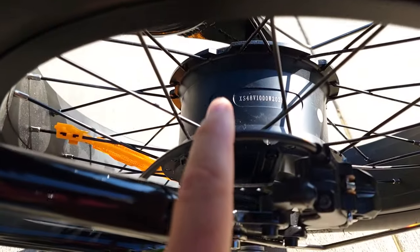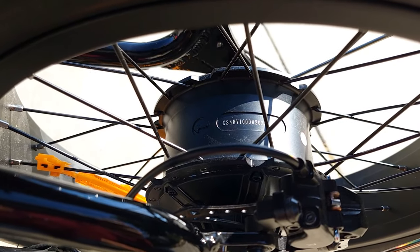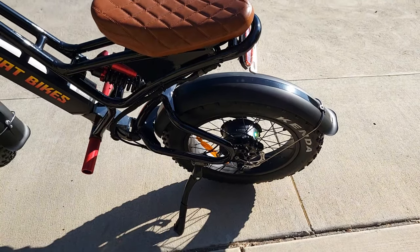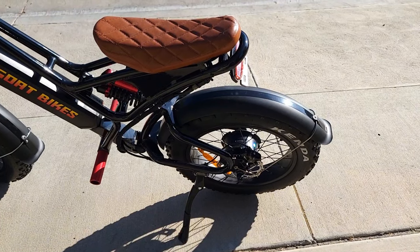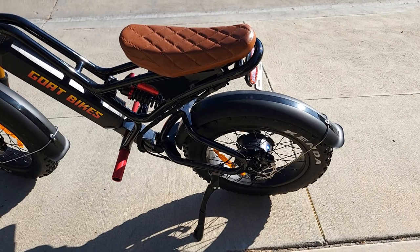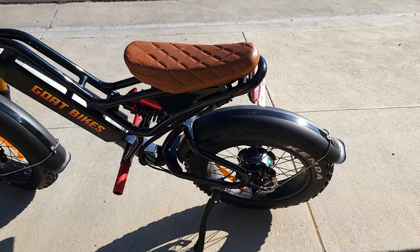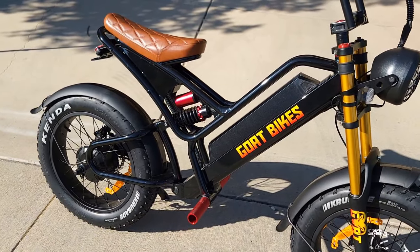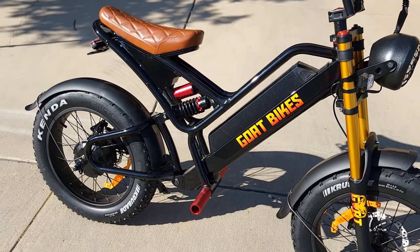Currently this bike has a 1000 continuous watt motor with 48 volts, which is pretty good. The new one will be 2000 watts with 60 volts — not only larger but also more torque and more power, meaning it will go faster. I was told it will go about 50 miles per hour.